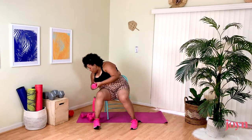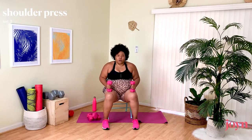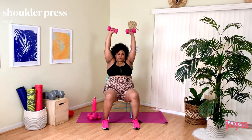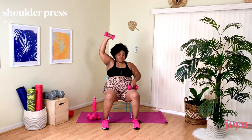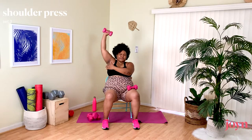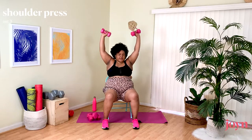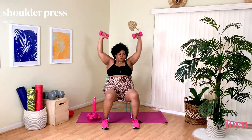Shake out the arms, grab your weights if you're using them for our Shoulder Press. Here we go, up — really feeling this in my traps as I press up. Right there underneath. Yes.